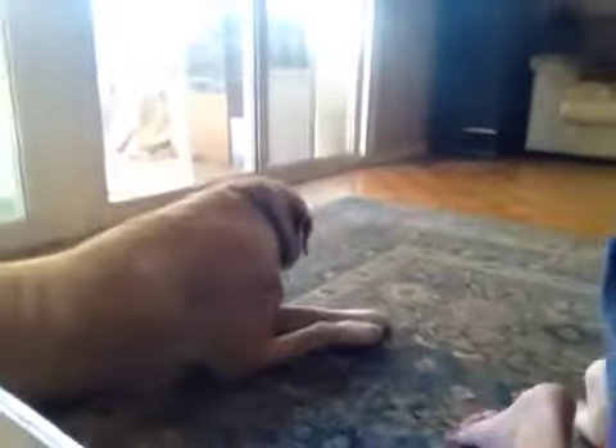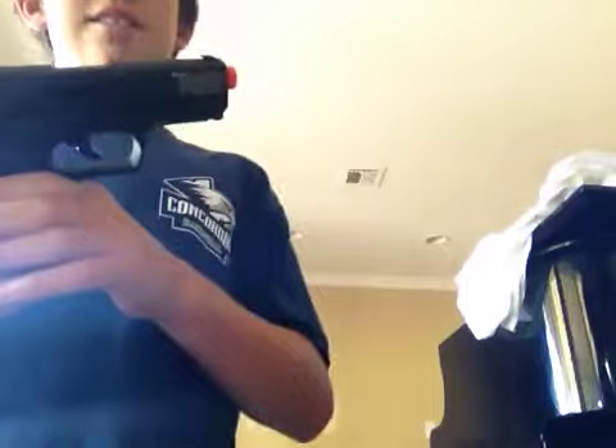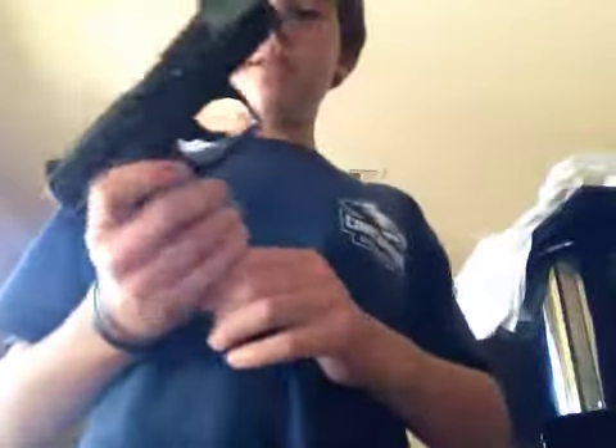Hello YouTube, this is Sean Jake vs Airsoft, and my dog here. I'm doing a review of the Walther P99 DAO — it's right on the front. It's a CO2 blowback. I have it loaded; holds 15 shots.